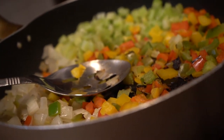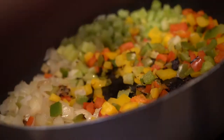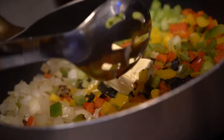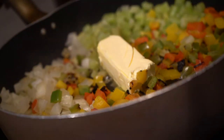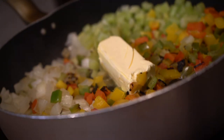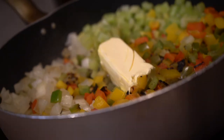Right here I am sautéing my vegetables — I have my onions, my celery, and my tricolored bell peppers: the red, the yellow, and the green. Add a little butter — non-margarine butter — for flavor, and get a little sear going. You see the little brown in the skillet? You want that. Keep sautéing until it's a little translucent, and that gets the flavors going on.